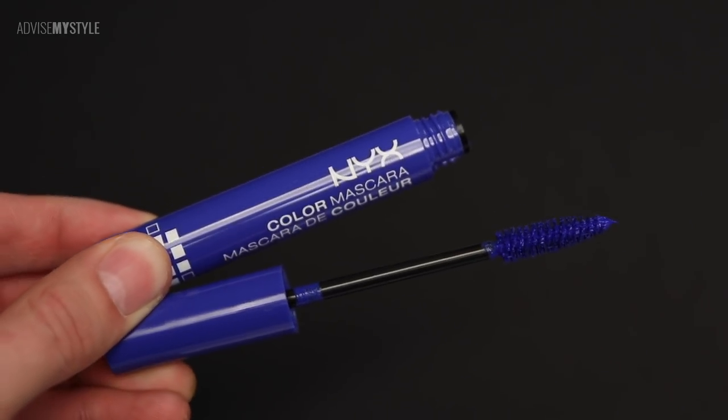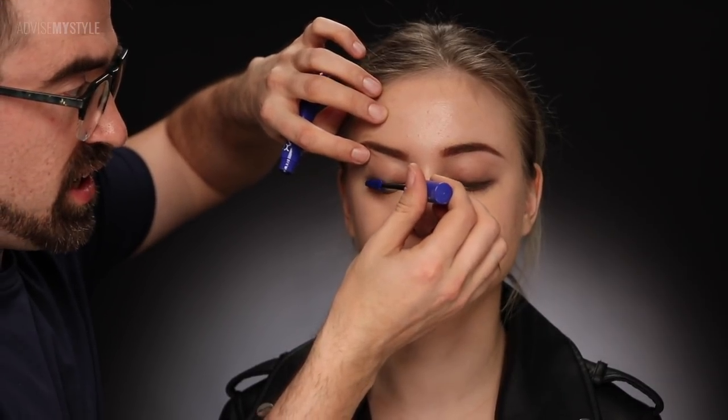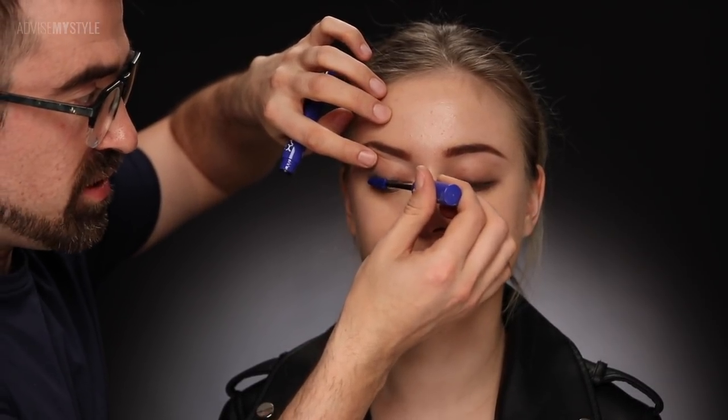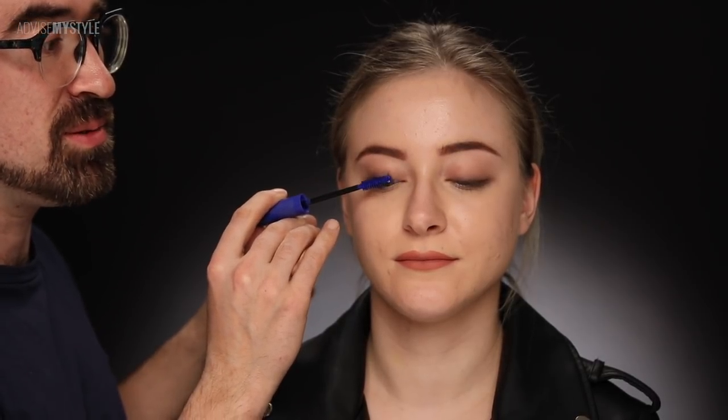Let's hope this is as blue as it looks in the container. She looks down and I'll apply a lot of blue mascara on her lashes — or maybe she'll do it herself because she blinks too much. And this is it! This is what I wanted to show you: the main idea of this tutorial is to play with colors, and we did that by applying blue mascara on Tanya's lovely green eyes so they really pop.